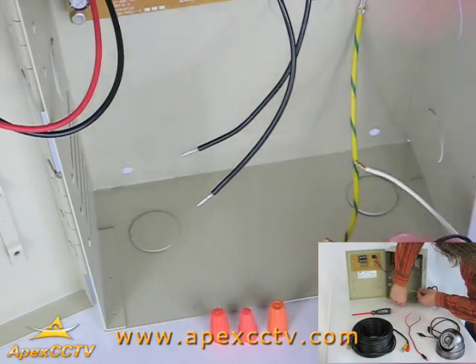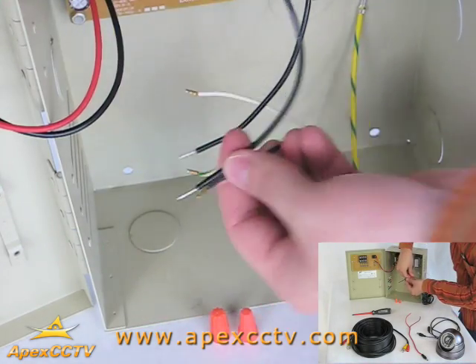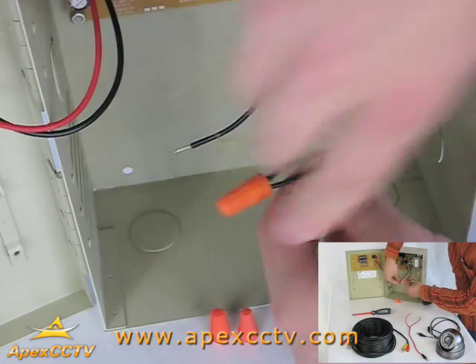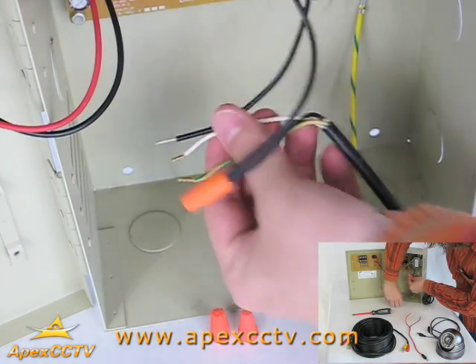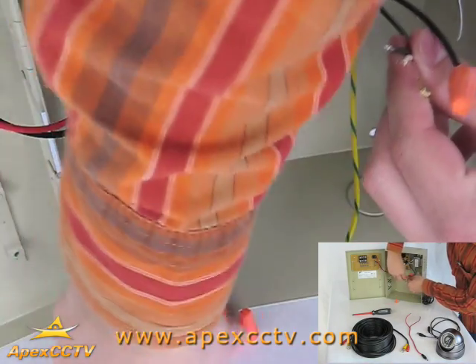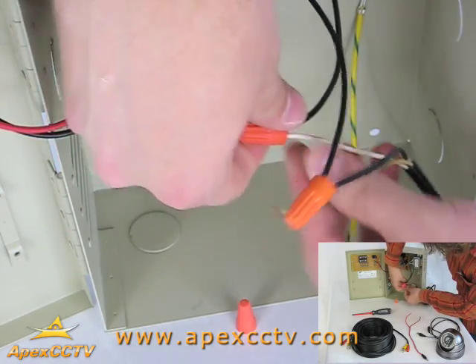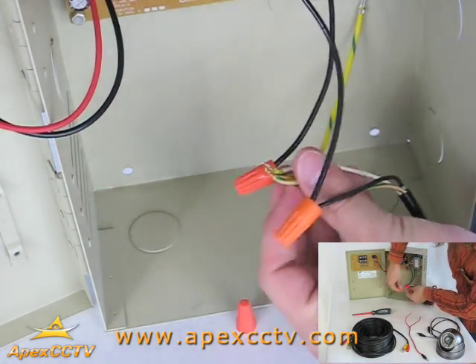First, wire the AC wall plug to the unit by connecting the black and white leads to the two black leads coming from the transformer inside the PDU. Then, connect the multicolored lead to the multicolored ground lead connected to the case.